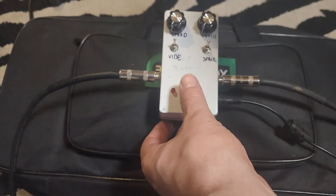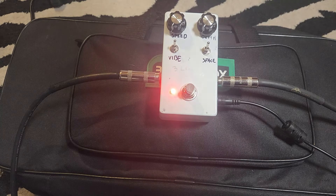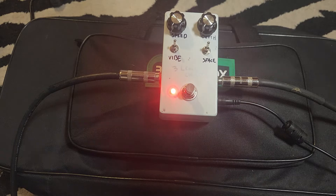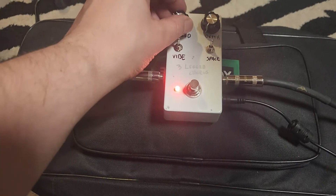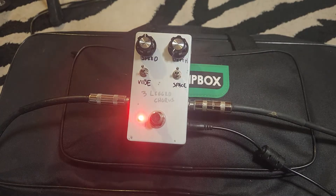Both switches are up. Volume — or the knobs are down. Let's do the speed about noon. Speeds about noon.